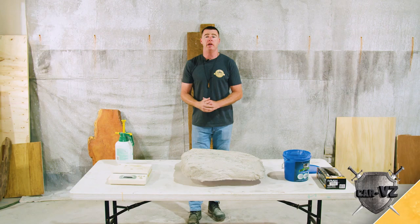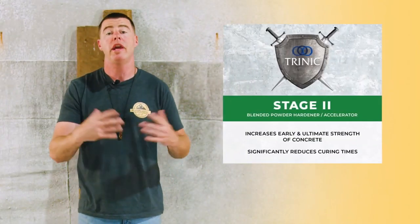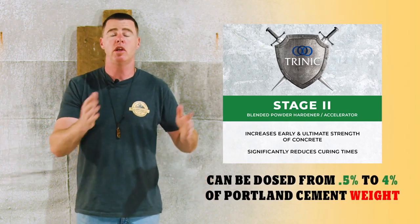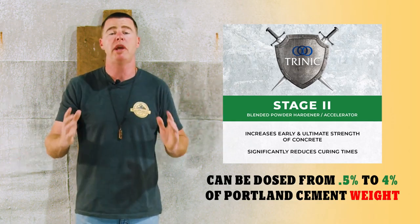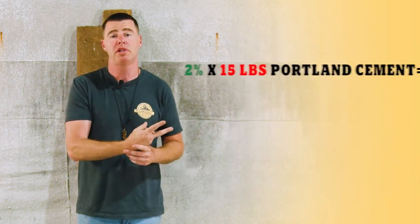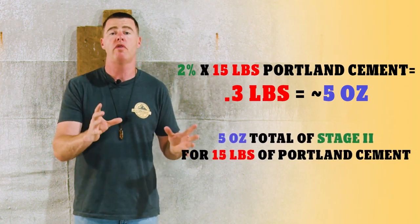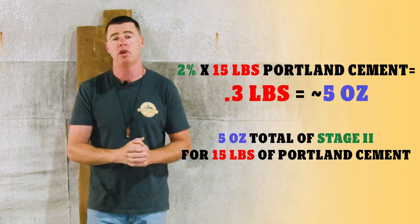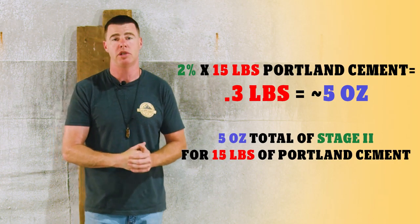Okay guys, let's jump right in. Here's the math class on it: the Stage 2 Accelerator is dosed on the amount of pounds of portland you're using in your mix. The sand, water, fiber, anything else like that is thrown out — it's just based off the portland cement content. Today we're going to be dosing this at 2%. You can go from 0.5% to 4% on this. We currently have 15 pounds of portland cement, so if you do the math that comes out to about 4.8 ounces.